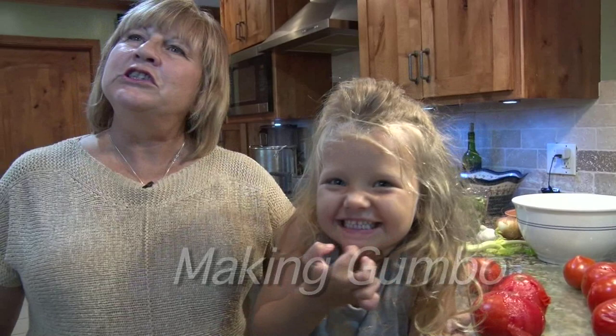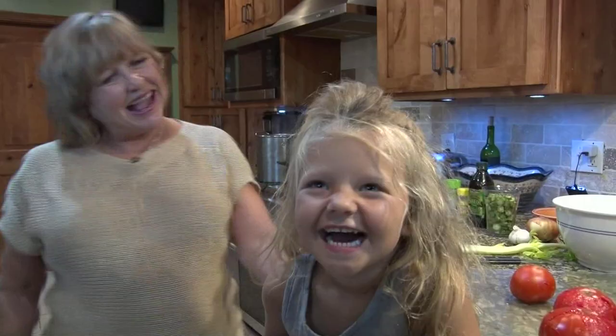Hello, today we're cooking with my granddaughter Opal and we're gonna make gumbo, which is her favorite meal. She's gonna help me do it so you're gonna see how easy it is. Say hi, Opal!